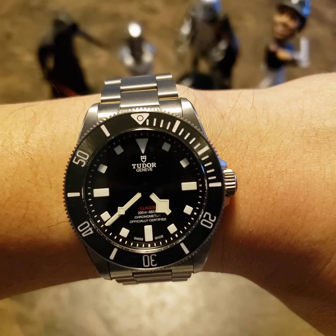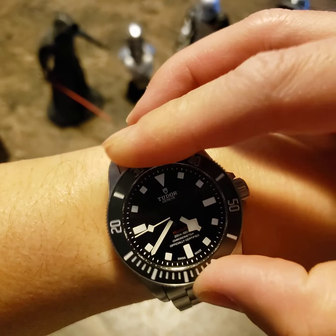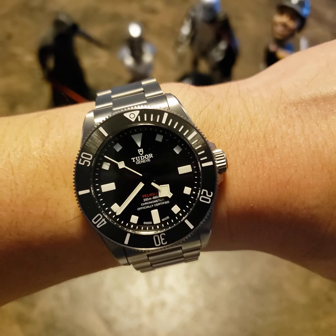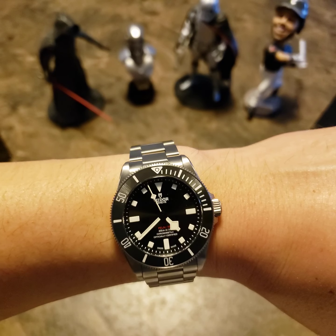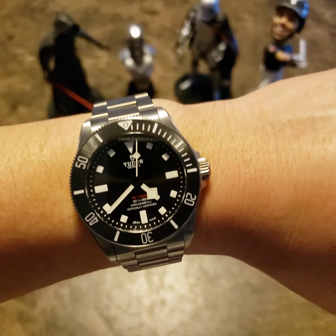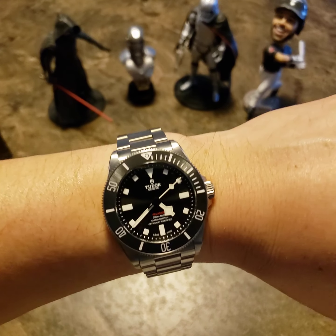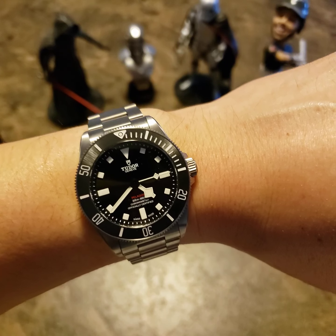The bezel action is very clicky, smooth, and satisfying — it's a 60-click bezel. I personally prefer 120-click, but 60 is obviously good enough. Overall, this is the Tudor Pelagos 39 millimeter and I love it — it's a pretty awesome watch. Thanks for watching, enjoy all the little things in life. Take care.